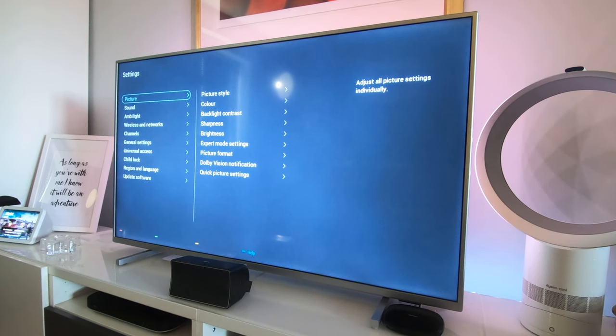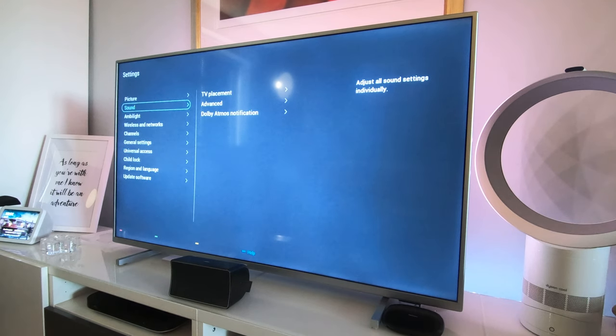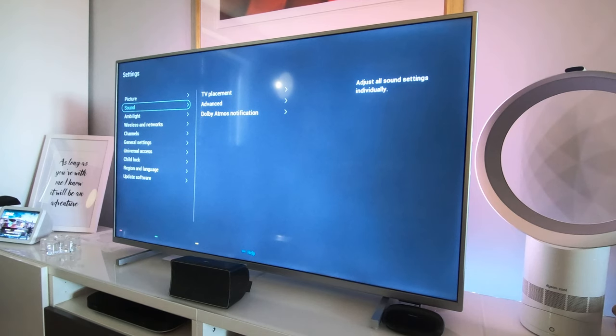Going into All Settings, you can see there are a lot of options. I showed you Picture; we've also got Sound. I don't use the built-in TV sound because I've got an amplifier and eight speakers. I've heard the built-in sound and it's fine — flat panel TVs are never great for sound — but it's all right. Let's have a look at the Ambilight section.